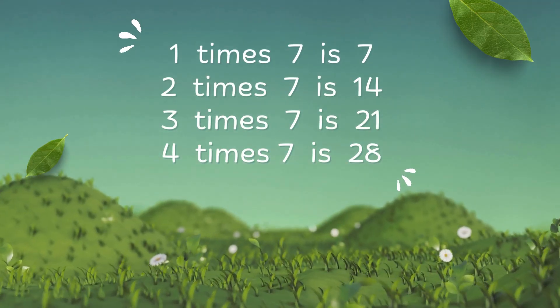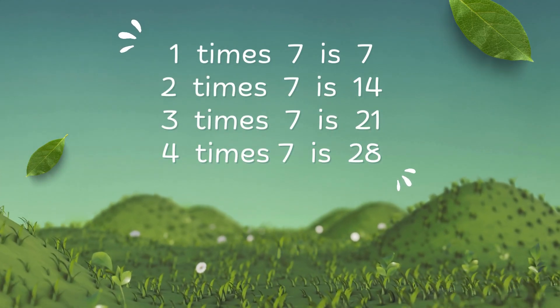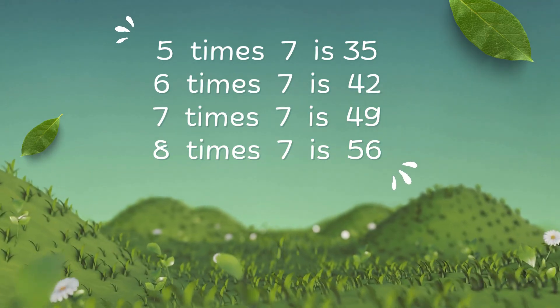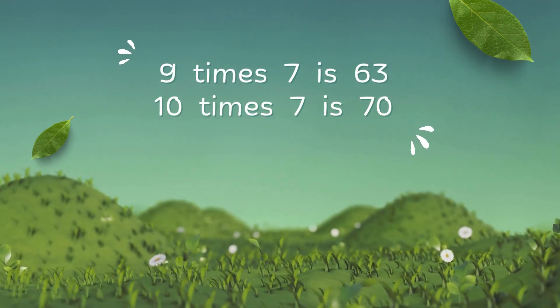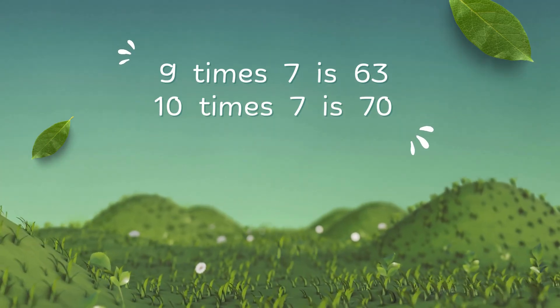1 x 7 is 7, 2 x 7 is 14, 3 x 7 is 21, 4 x 7 is 28, 5 x 7 is 35, 6 x 7 is 42, 7 x 7 is 49, 8 x 7 is 56, 9 x 7 is 63, 10 x 7 is 70, 9 x 7 is 64.